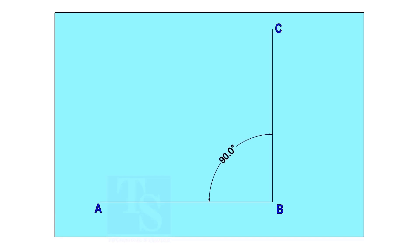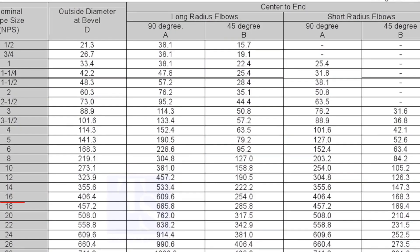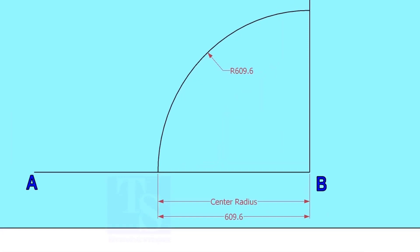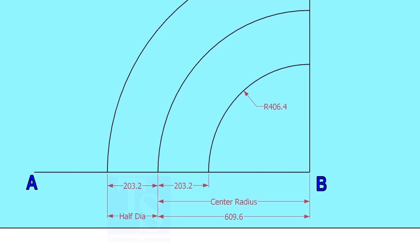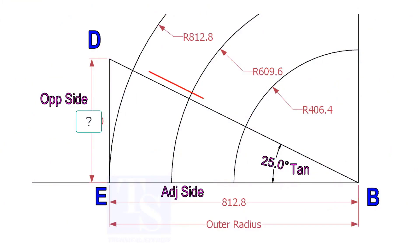Mark line AB and a perpendicular line BC. Let us check the center radius of a 16-inch long radius elbow. Draw an arc with the center radius 609.6 millimeters. Mark the half OD arcs on both sides of the center line. Mark a line 25 degrees rotated from the base line AB.